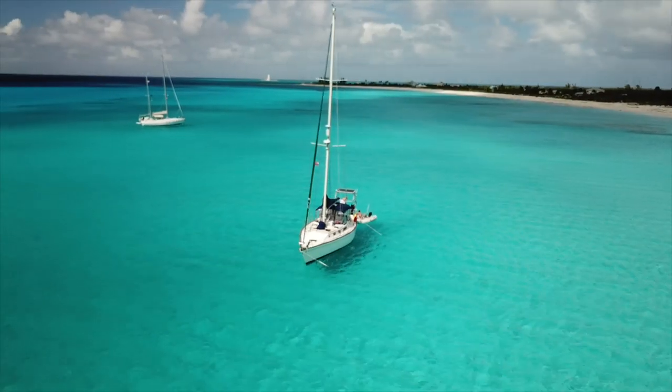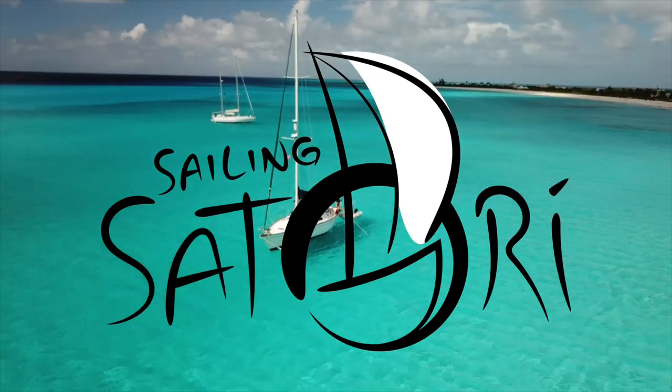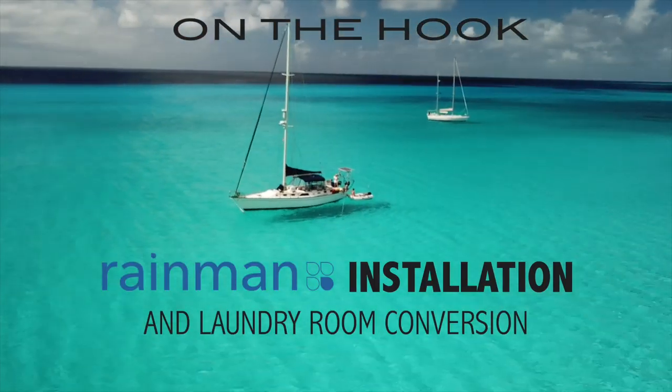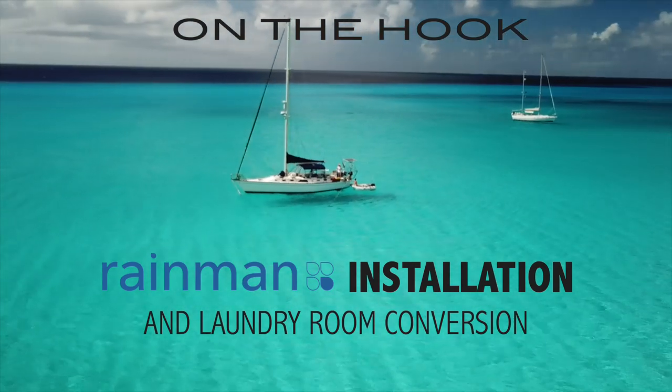Hey guys, today we're talking about water makers — in particular the Rain Man portable water maker. I'm going to walk you through my install, or what I call a soft install, of my water maker unit in my guest head. Stay tuned. First off, I want to thank Rain Man Desalination for providing support for this video; they've been a pleasure to work with for this whole project.